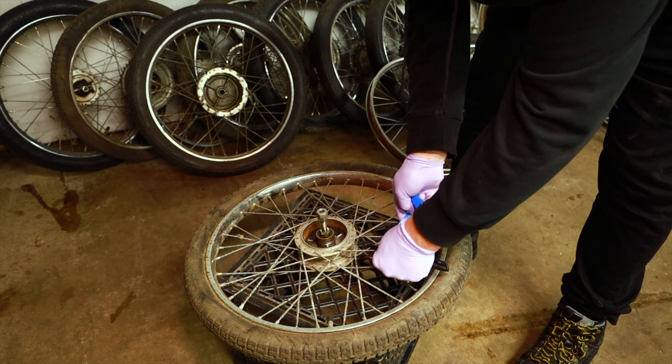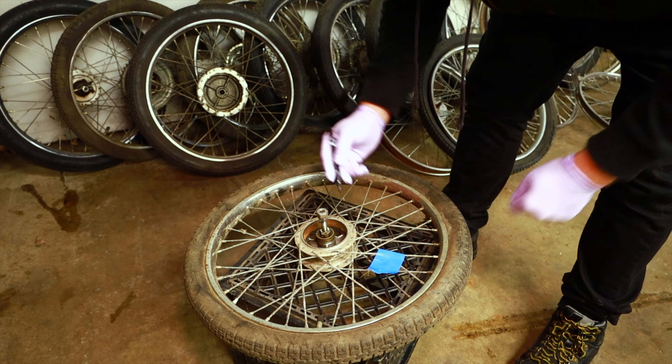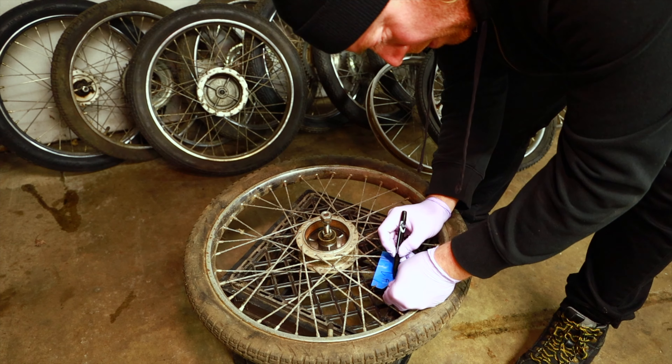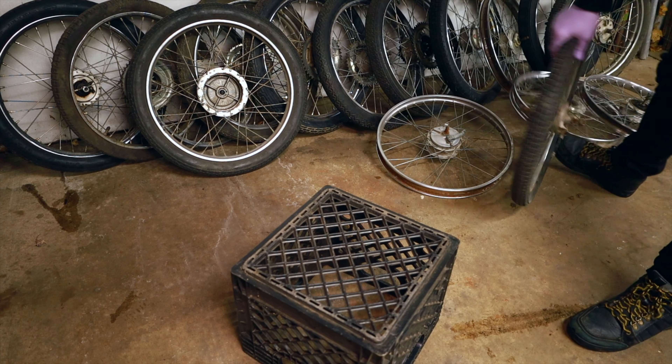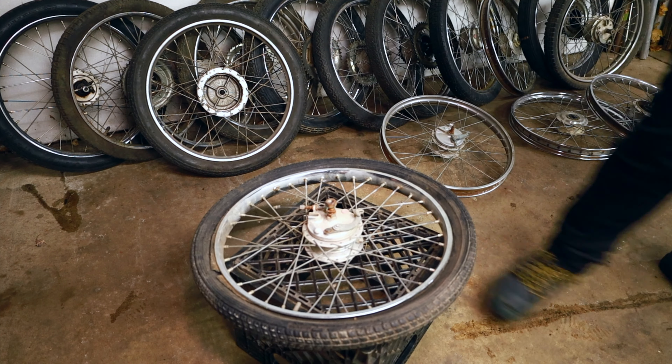This is a skinny pook wheel with loose bearings. I'm literally just gonna put this on here and write number one and take a picture. Number two.